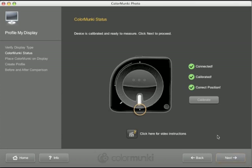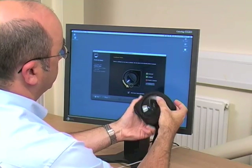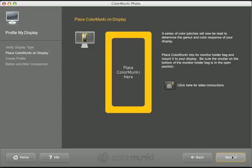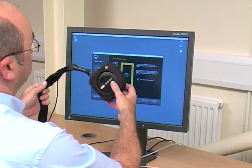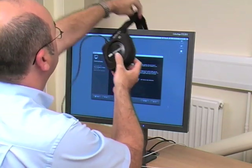Before profiling a display, ColorMonkey will ask to be calibrated. Simply move the central wheel to the location indicated and it will calibrate itself using its built-in white tile. You are then ready to start calibrating your screen.